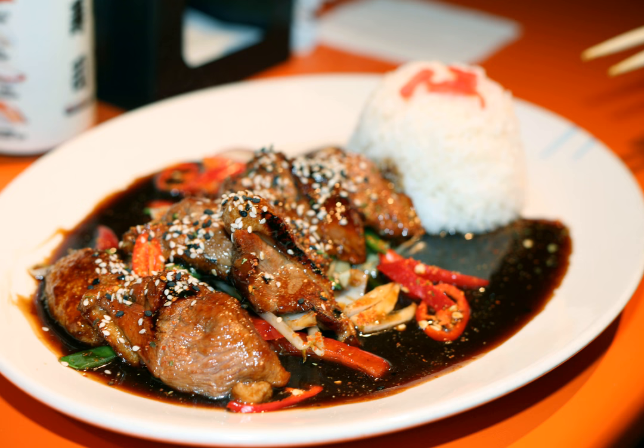Other ingredients sometimes used in Japan include squid, hamburger steak, and meatballs.